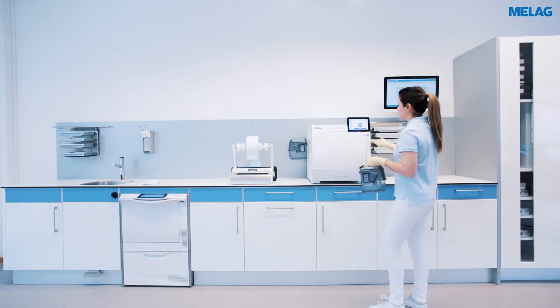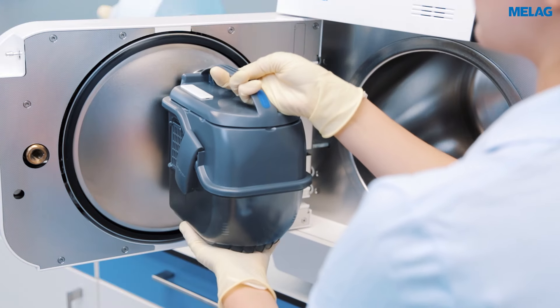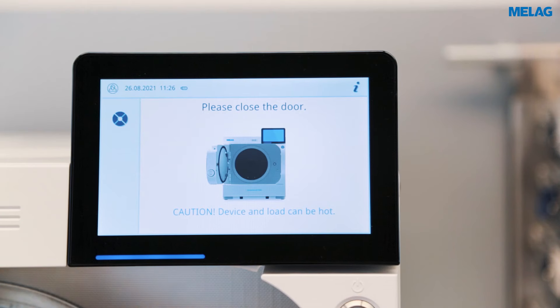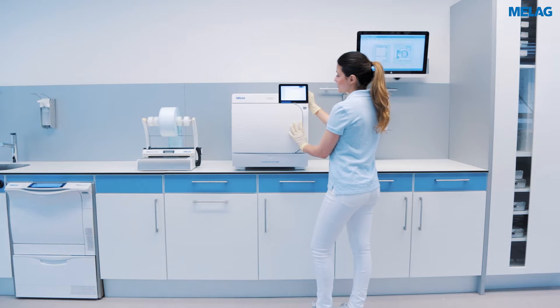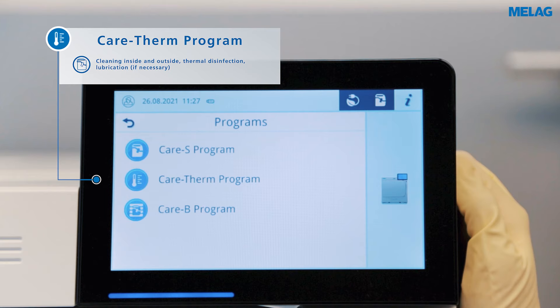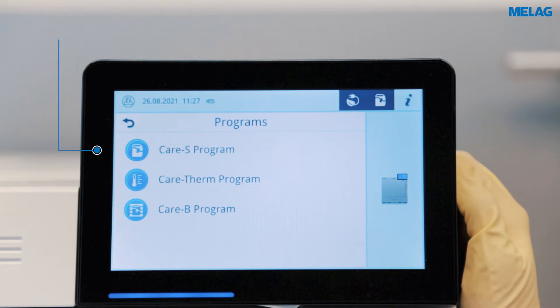Careclave automatically adjusts the program selection to your load. After inserting a care box, the menu changes to Careclave mode. You can now select the CareTherm program and the CareS program for cleaning, decontamination and oil care of up to eight hollow instruments in the care box.